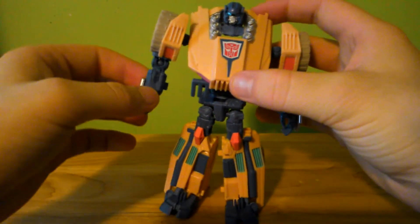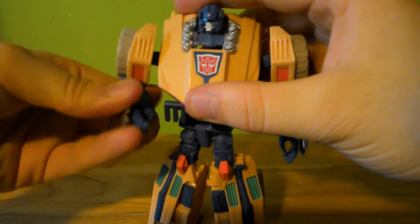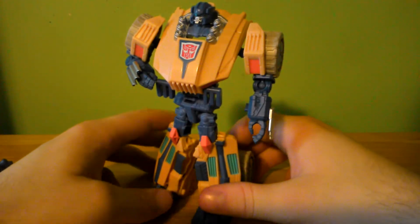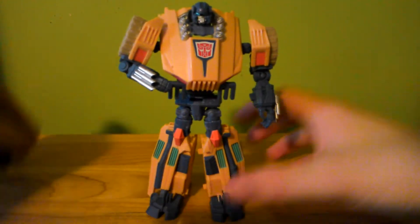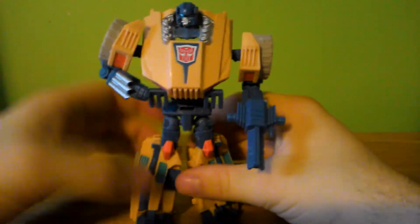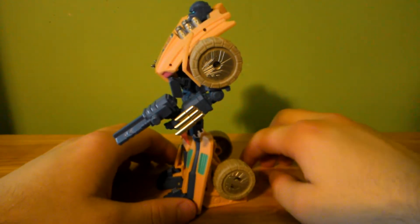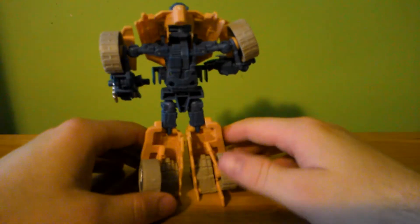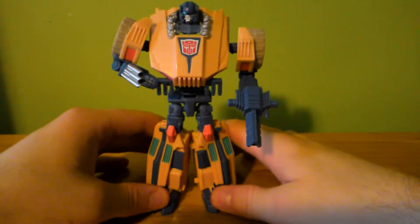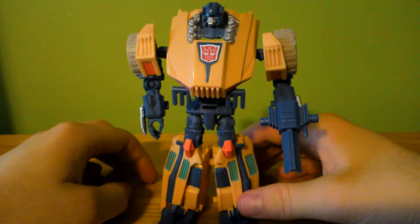He's still got the same issues as Swindle — for example, this arm not staying up. Minor details — or major details. Then his gun fits into his hand, and there you have him — Fistatron, aka Iron Fist, in robot mode.